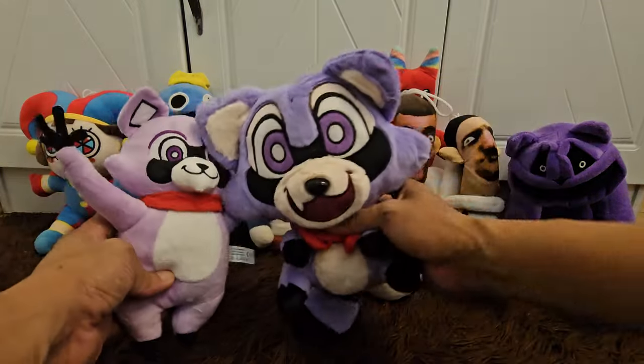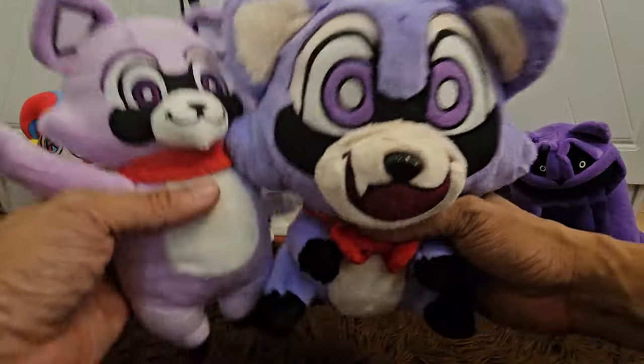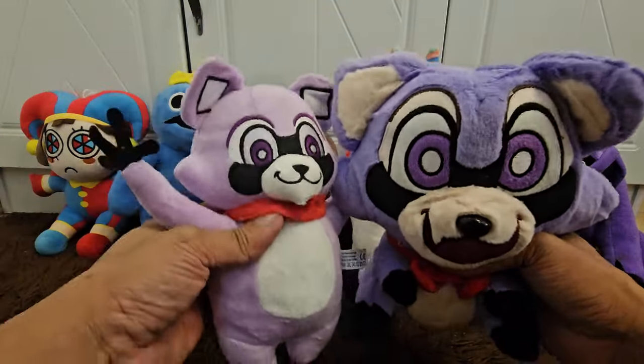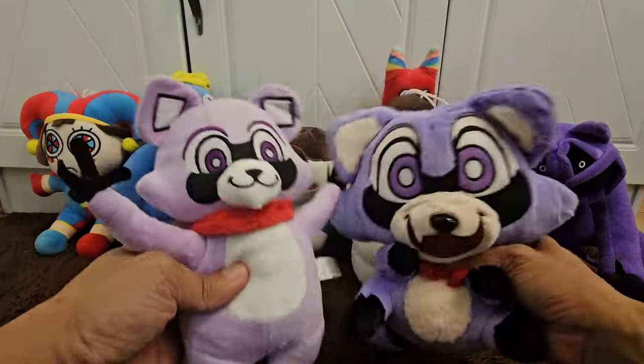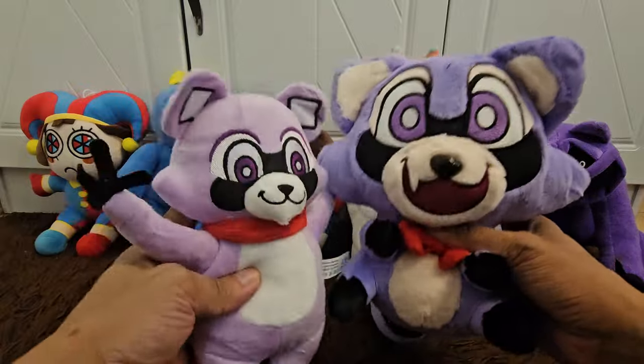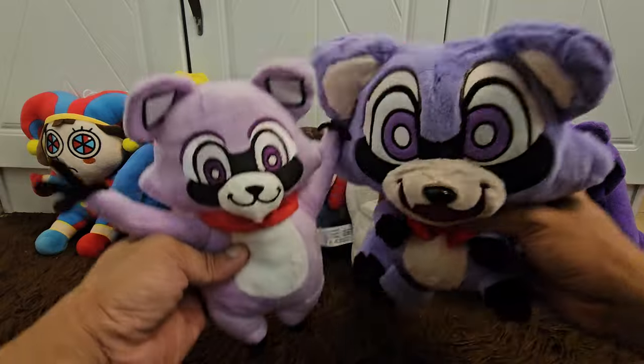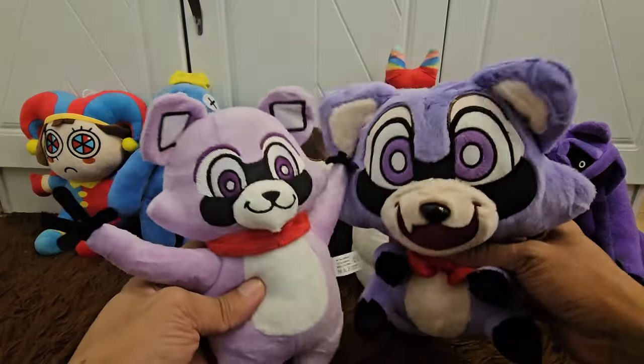That's it guys, thank you for watching our video! You will be seeing a lot more of Rumbly Raccoon in our future reels and videos. Thank you for liking and thank you for subscribing to our channel — help us reach 500,000 subscribers. See you and bye bye!